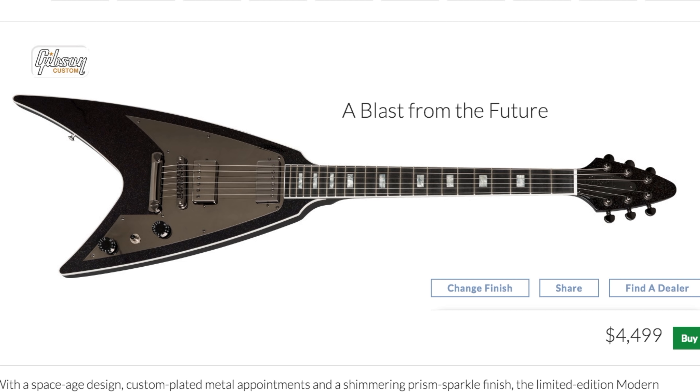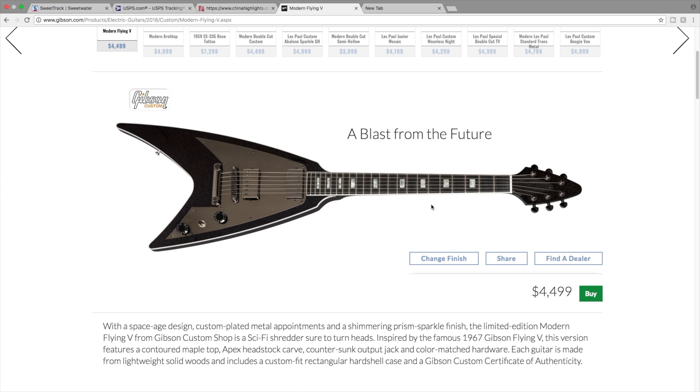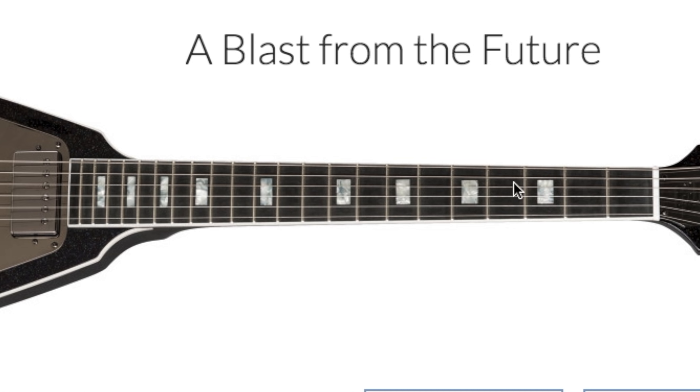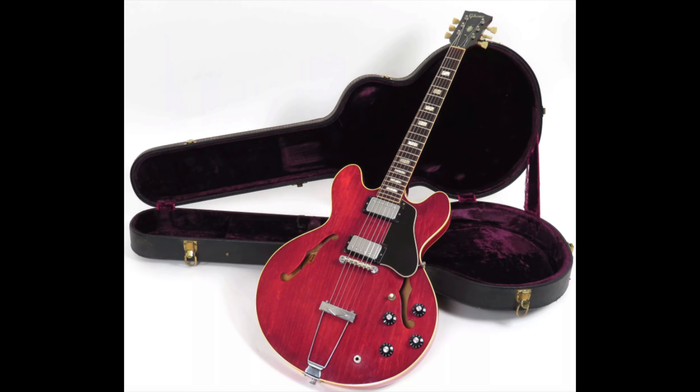And I saved the best one for last - the modern flying V. Out of all the ones we went through, this has to be my favorite. This is kind of a bizarre looking guitar. If you're a big flying V fanatic, you probably hate this thing - it kind of looks like those Jackson guitars where the fins go down like that. But I think it's just so beautifully awkward looking that it works for me. It checks all the boxes: does it look strange and goofy? Yes. Does it have a cool vibe? Yeah.